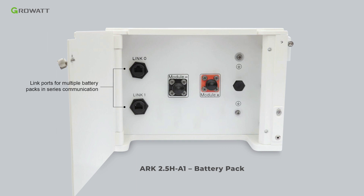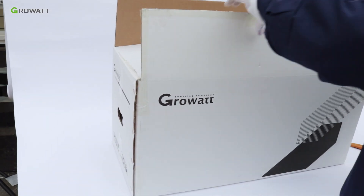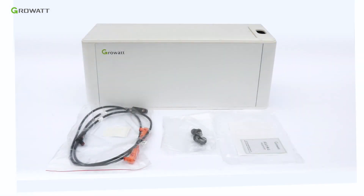Also included are the communication port, the battery negative terminal, positive terminal, and grounding connector. Unpack the BDC 95045 A1 package. Inside there are the BDC 95045 A1 module, the battery power module, power cables, dustproof terminals, and warranty card.